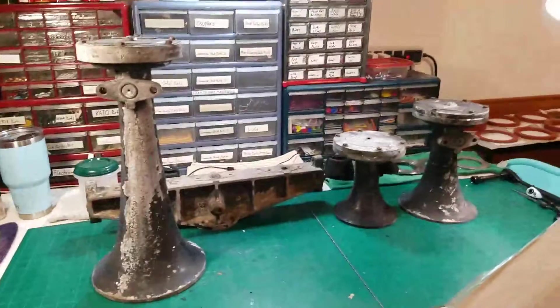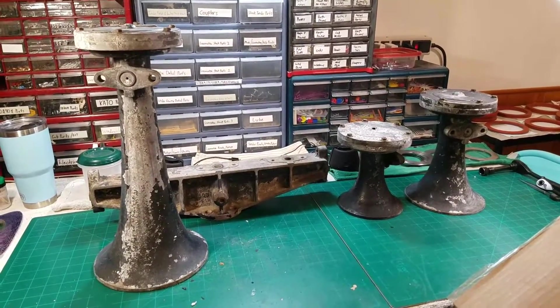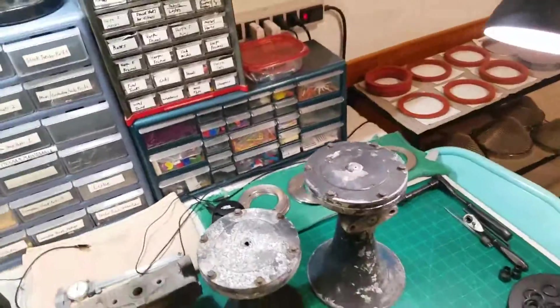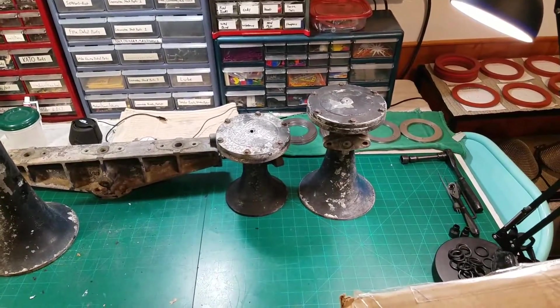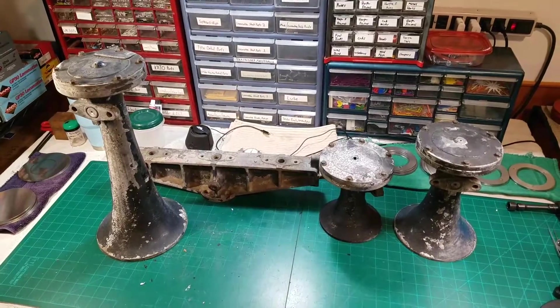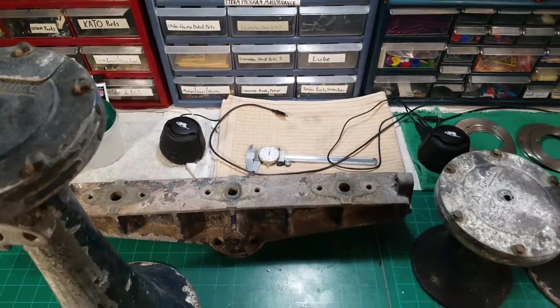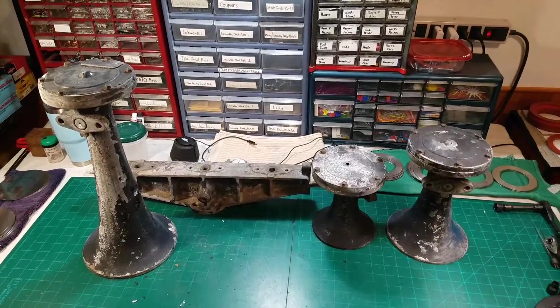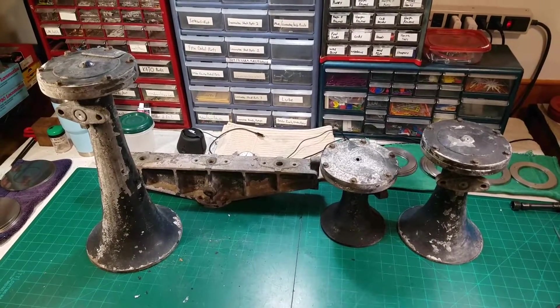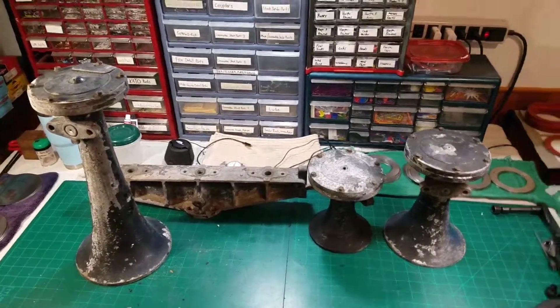I'll probably work on getting the bells opened today and might do another little video just to see what the internals are looking like on everything, so you guys might see another video later this evening. That's it for the unboxing — the manifold, a one bell, a five bell, and what I thought was a 3A is actually a 3, which is pretty crazy. Hopefully you guys enjoyed. If anybody knows anything about that tag or the stamping on the manifold — any of the real big CSX guys out there — let me know, because I would love to know what's going on. Until next time, everybody take care.